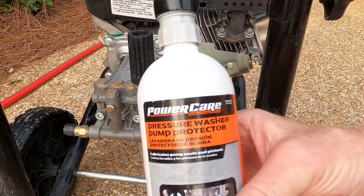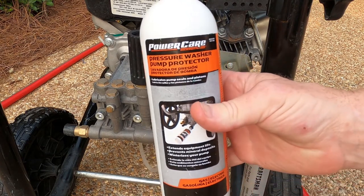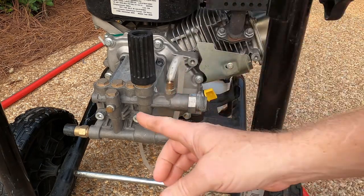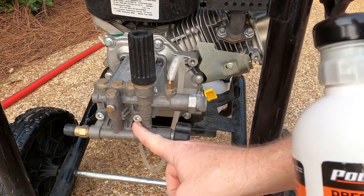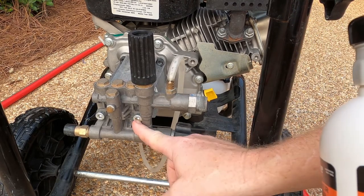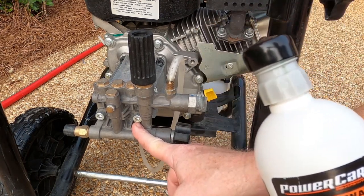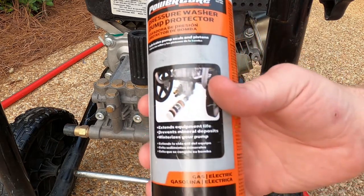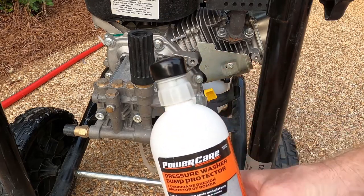Here's the pump saver I use — this is PowerCare, and I bought it at Home Depot for about $10 a bottle. Pump saver lubricates the internal parts of your impeller, the piston, and all the moving parts inside your pump. Your pump is just like the engine in your car — it takes some lubrication. It comes lubricated from the factory, but to make it last, especially if you have hard water, you need to use a pump saver.